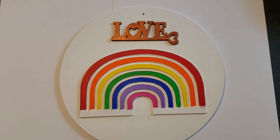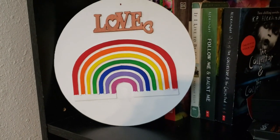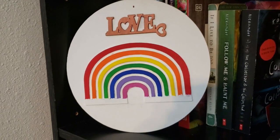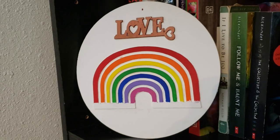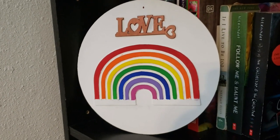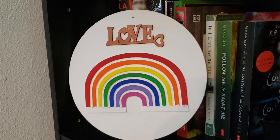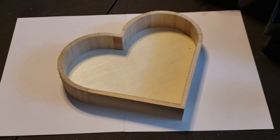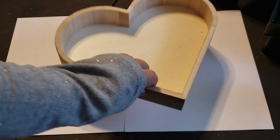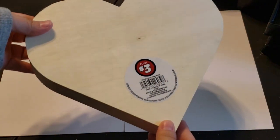Here's how this DIY turned out — I absolutely love it. I love the simplicity of it, and there are many ways to display it: you can hang it on a wall or place it on a bookshelf. Like I said, this was really simple and easy to do and all the materials came from Dollar Tree. Moving right into DIY number two, I found this wooden heart tray at Dollar Tree.